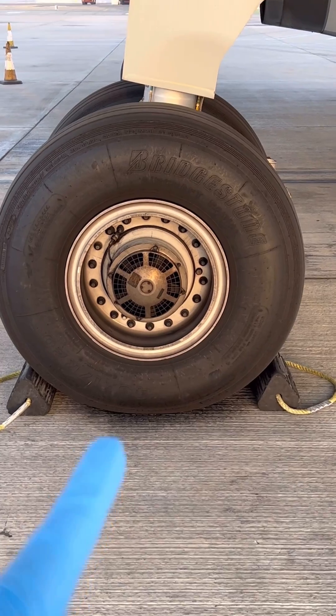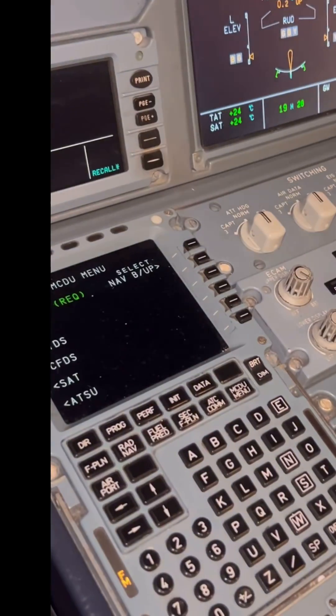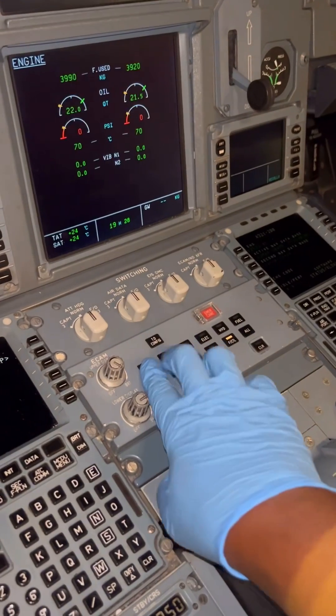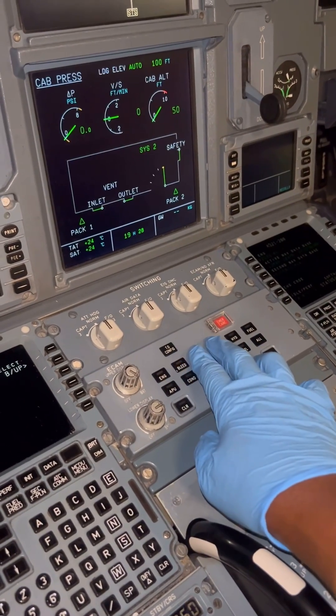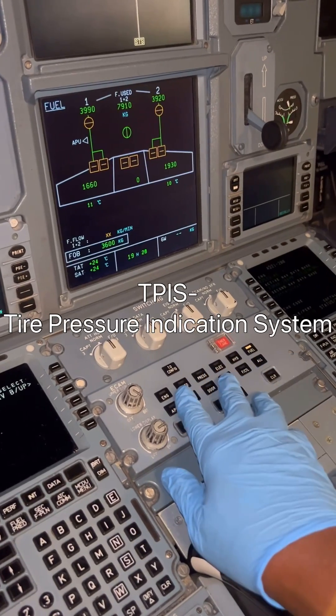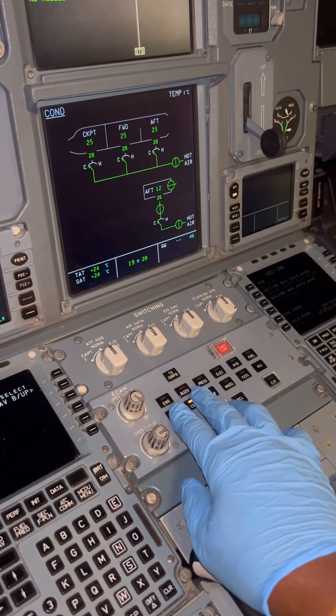This is an Airbus A320 main wheel, inflated with nitrogen. On some A320 aircraft like this one, there is an optional system called the TPIS — the Tire Pressure Indication System — which monitors and displays aircraft wheel pressures.